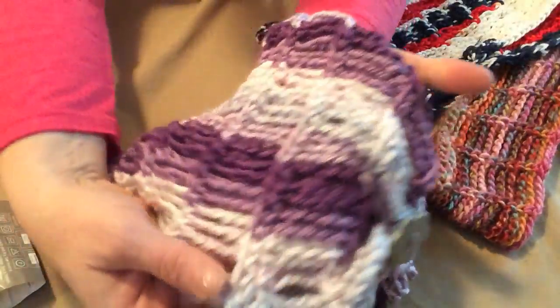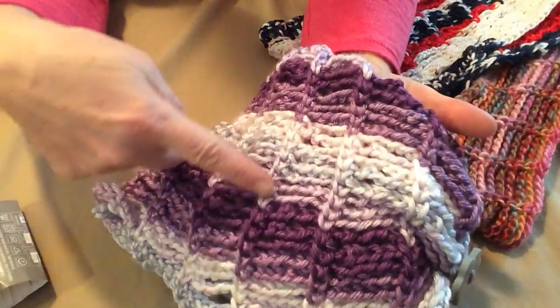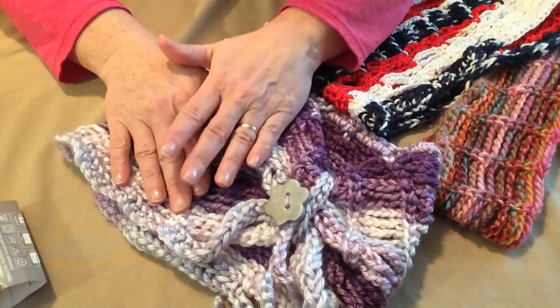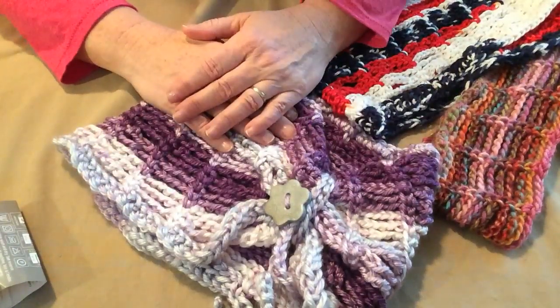The pattern is basically chains attached with single crochets. And you can use any kind of yarn because as long as you choose the hook that the yarn recommends, it will work out just fine.